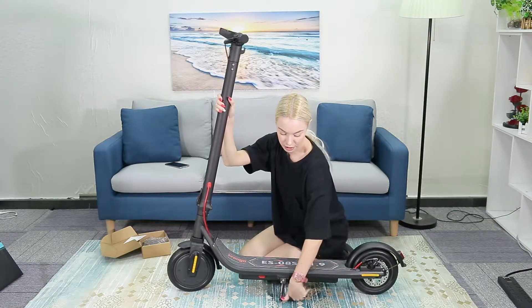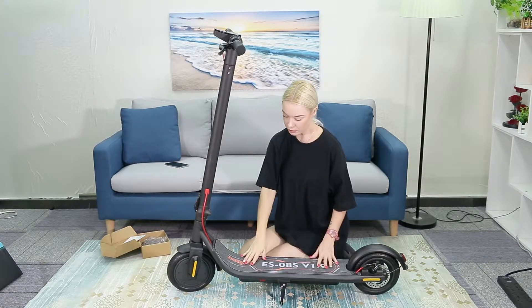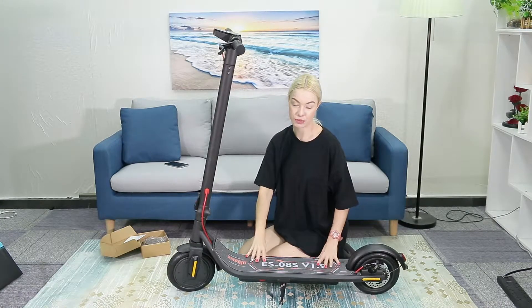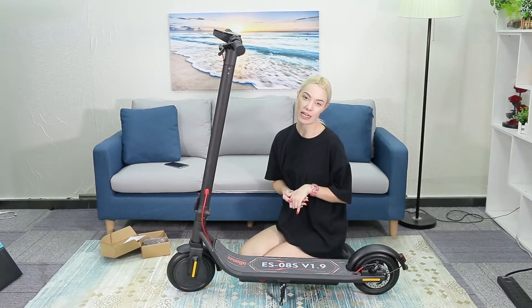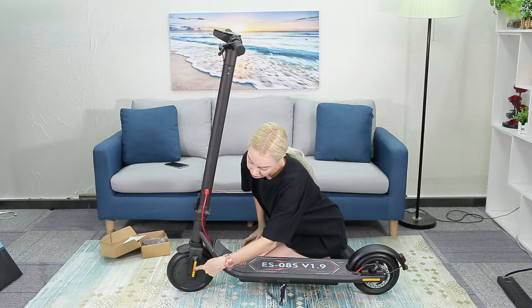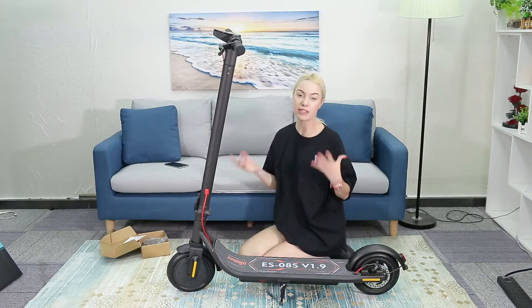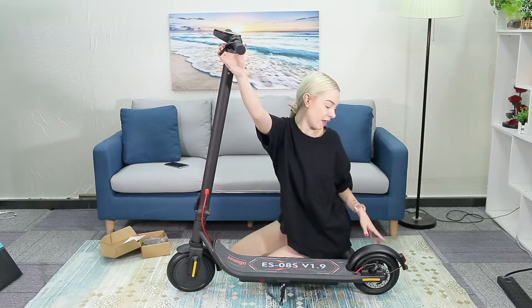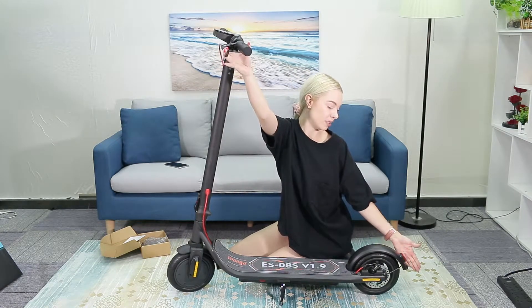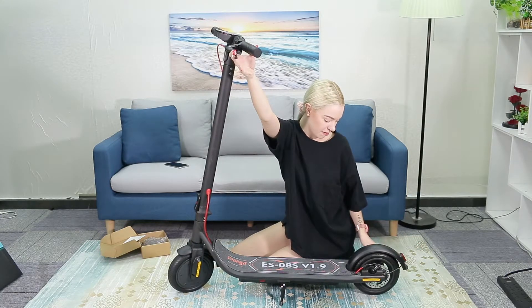Next, look at everything down here. There is a stand, so I can just put that down and it'll stay. Another great feature is the grip tape, which is really strong — you're not going to fall even when it's raining, so it's weatherproof. There are reflective stickers here to keep you safe if you're riding in the dark, and if I pull on the brake there is a brake light, so someone can clearly see you braking.